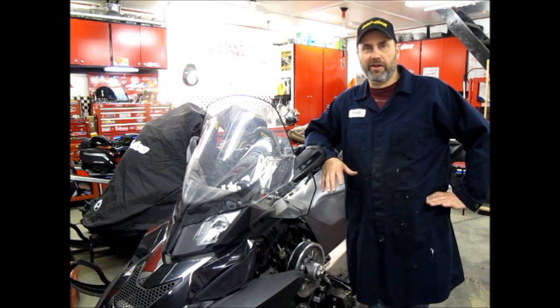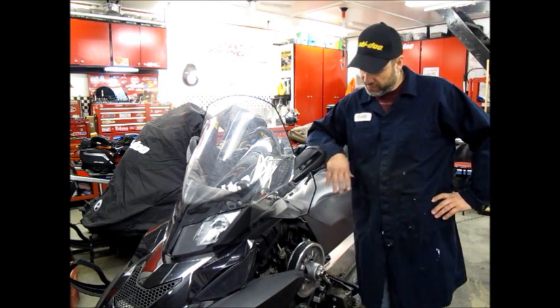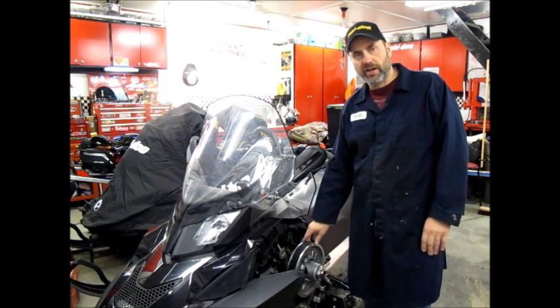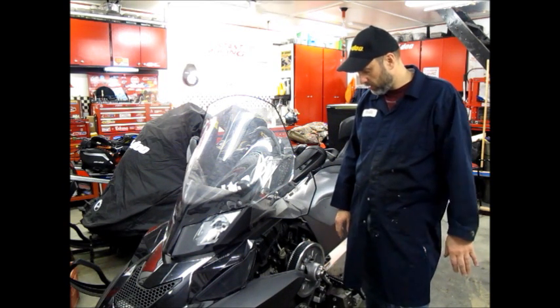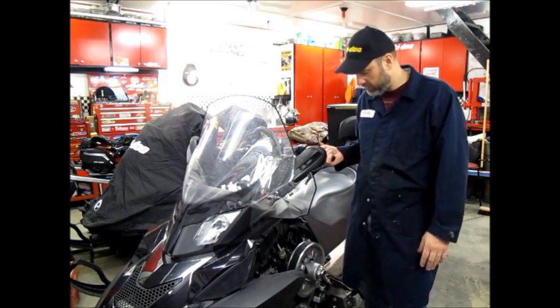This is going to be a multi-part video. What we're going to do here is this clutch — this is not my machine, this is somebody else's machine and they brought it to me because they had lost top speed. They broke a spring in the clutch, in the secondary clutch. They got it changed by somebody that didn't quite know what they were doing and they haven't been able to reach top speed with the sled, so they brought it to me.